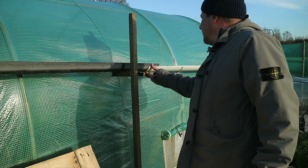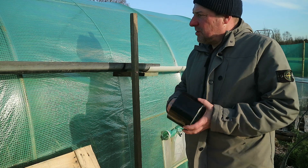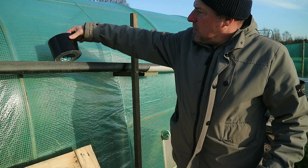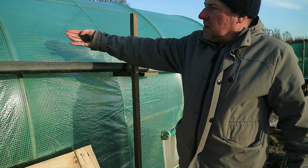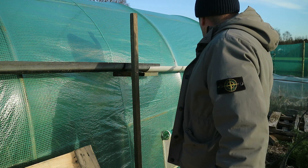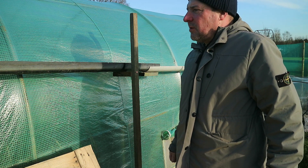Now we need a way to get the water to run into the guttering. For that I'm going to use tape — I just want to tape along that edge from there to the polytunnel to get the water to run into the guttering. We'll get on with that now.